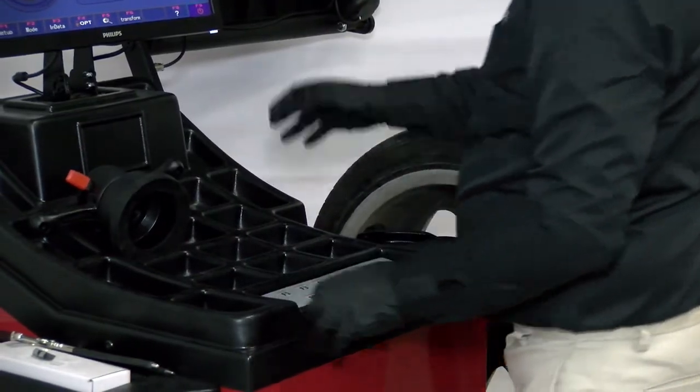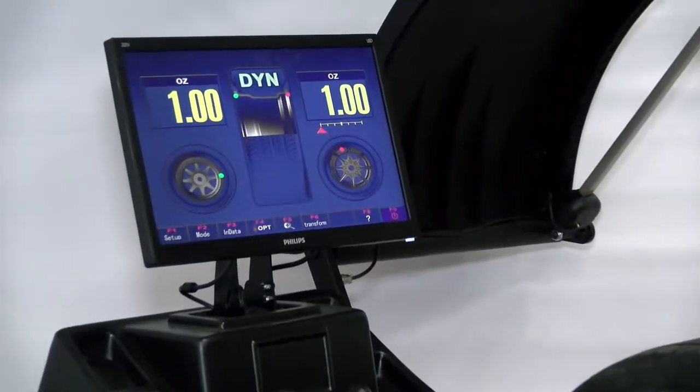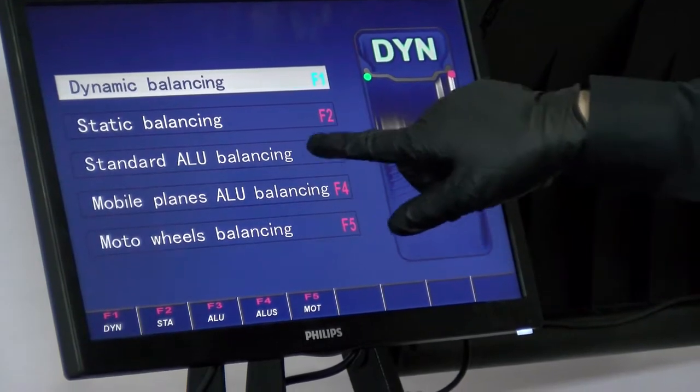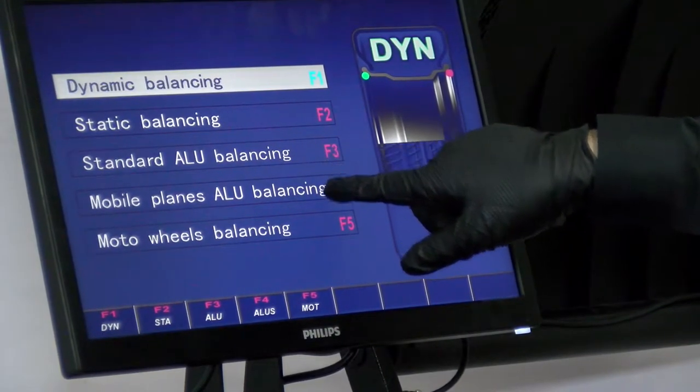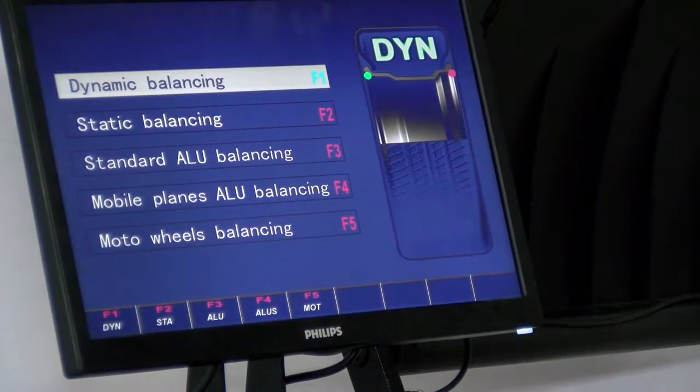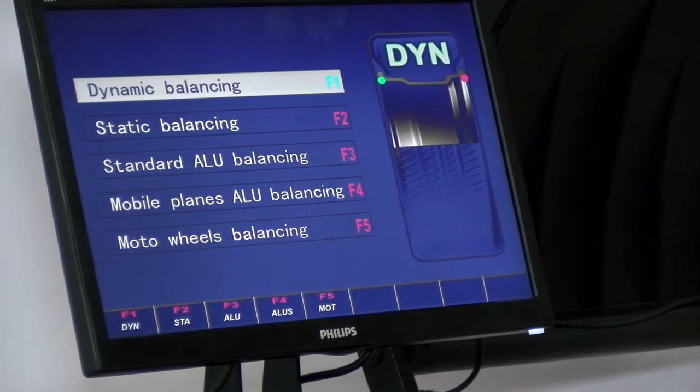We'll go to F2 for mode. You've got dynamic balancing, static, standard aluminum, mobile planes, and motorcycle wheels. You can balance motorcycle wheels with these as well.